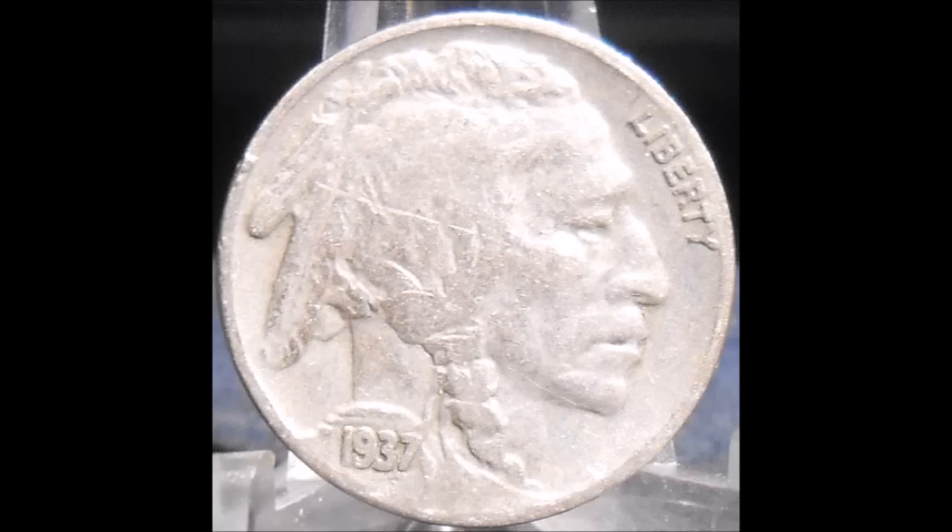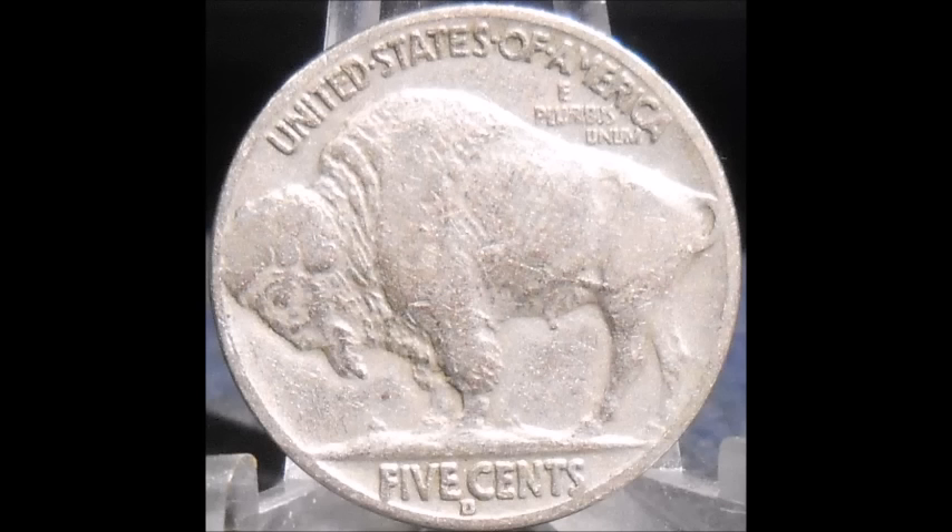Now we are taking a look at a 1937-D Buffalo nickel. This one is RPM-1, a 'best of' variety in John Wexler's files. If you were on doubledie.com looking at the Buffalo nickel varieties and you see this one, it is listed as a best of variety. Once again, this is repunched mint mark number one.